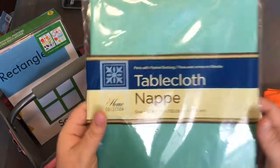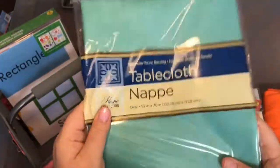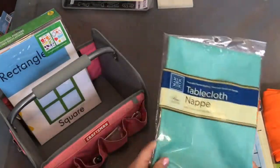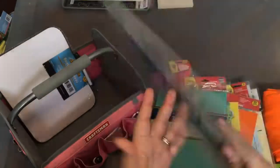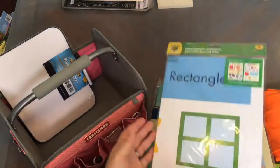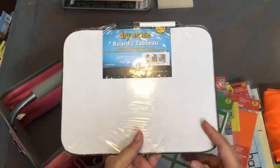I also picked up this tablecloth — it's a fabric flannel-backed tablecloth, not super durable — and I'm going to use this as the background color on my board, which I'll show you in just a minute. Lastly, they had educational posters with colors, shapes, and alphabet, so I picked those up as props. I also picked up a small dry erase board that comes with a marker and eraser tip, which I've seen a lot of VIPKid teachers using.